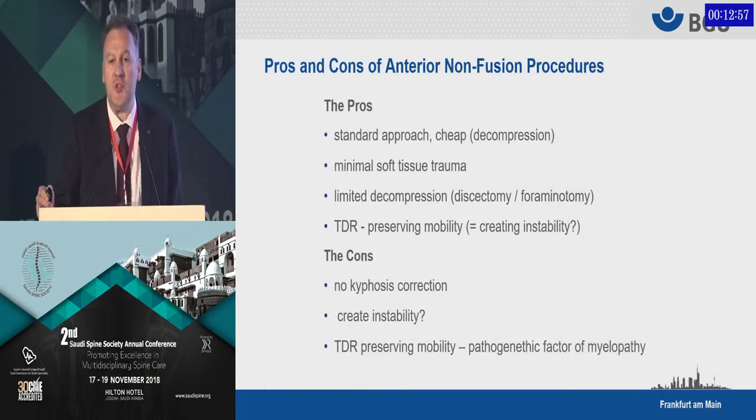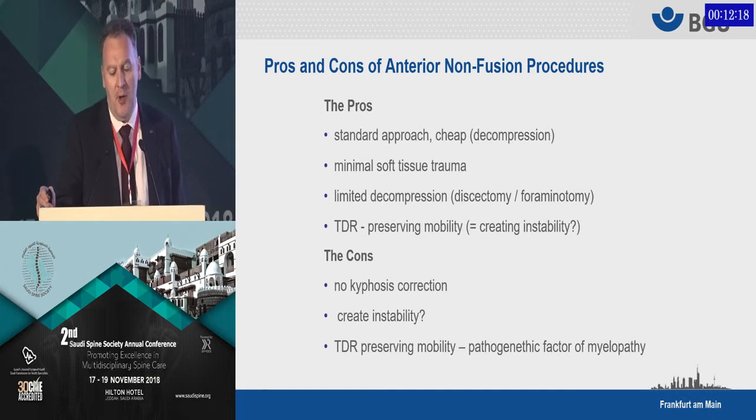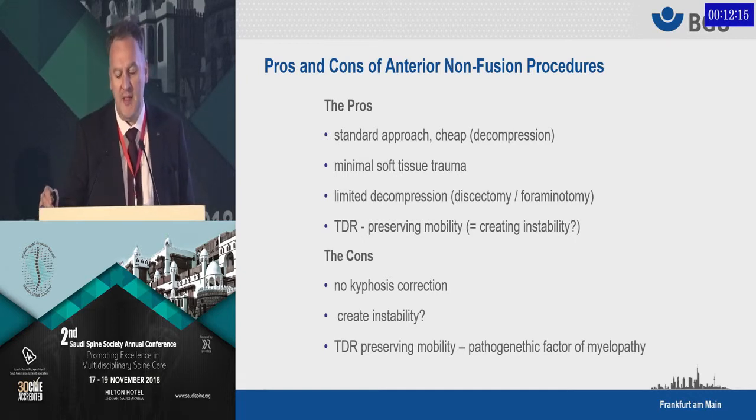These non-fusion techniques also have pros and cons. The pros, once again, are the approach and the minimal soft tissue trauma. But if you do a discectomy or just a foraminotomy, you only have a very limited decompression, and you will most likely create instability in these segments — and that's not really a good option. Total disc replacement potentially preserves mobility, but it may increase instability, and instability is a pathogenetic factor in myelopathy. Discectomy alone, of course, creates kyphosis, and therefore it is complicated to use.